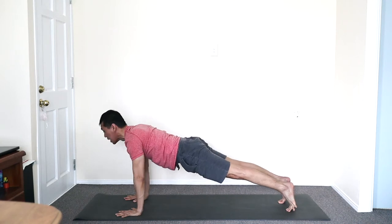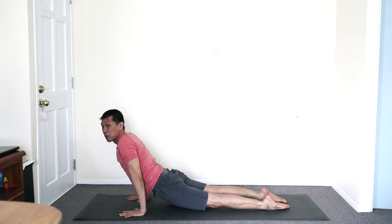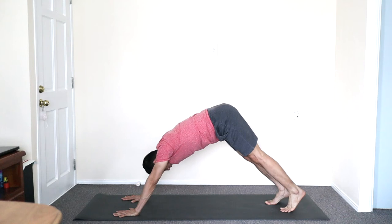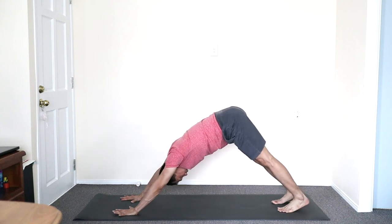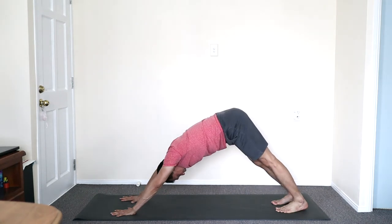Knees or toes — lower plank. Inhale, flip over. Place your knees down, tucking the toes, and stretch your hips high — Adho Mukha Svanasana. Here I stay. Feel free to stretch the thighs.